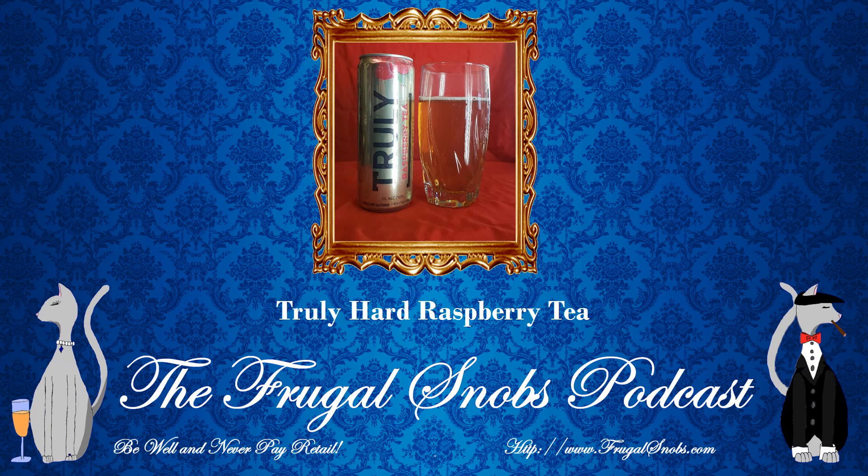So for this Truly Raspberry Tea Hard Seltzer — Christina, you're not much of a drinker. Neither really am I. I'm a beer guy, a wine guy, and we do review beers. There are a number available wherever you enjoy content from the Frugal Snobs, whether on YouTube or elsewhere. Please do subscribe — it helps us out. Like, share, post, all that good jazz. Check out the Frugal Snobs podcast as well. Everything you need to know is at FrugalSnobs.com. Now, for this particular 12-ounce serving — it's a 12-ounce can — 5% ABV.